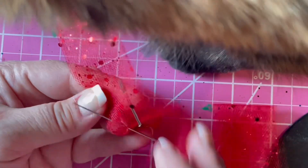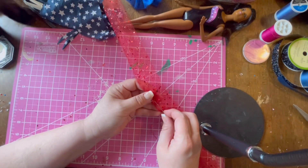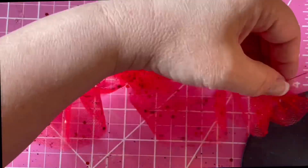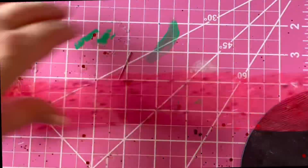Let's make a skirt from tulle. Cut a long strip of tulle, about 18 inches long and about three inches wide. Fold it in half and loosely hand sew along the fold line. This will help us make ruffles when we pull the thread.